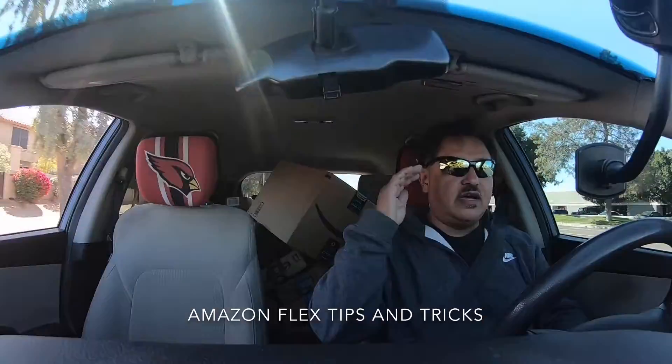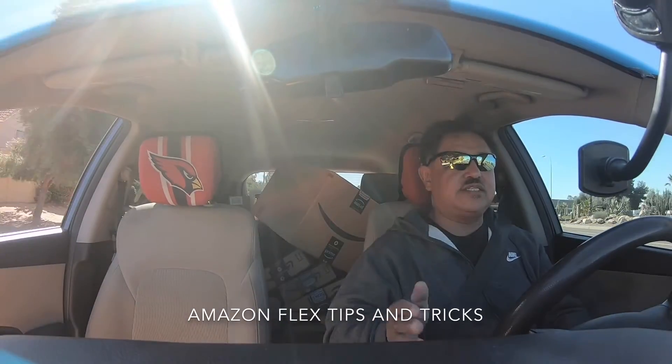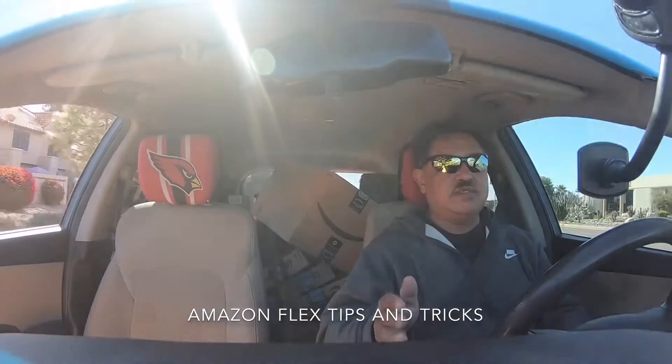Yo, what's poppin YouTube? It's Thomas from Tom Power Vlogs. Today we're going to talk about tips and tricks at Amazon Flex. Stay tuned.